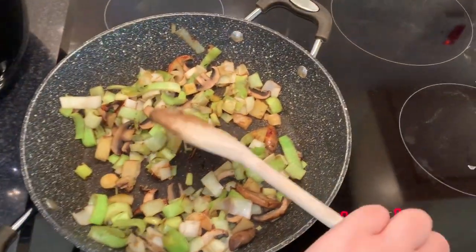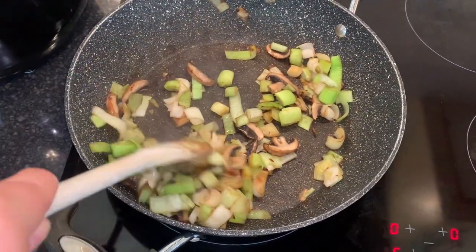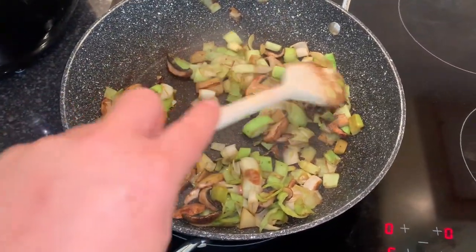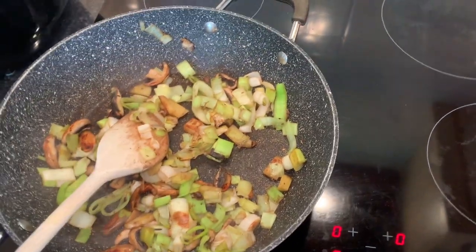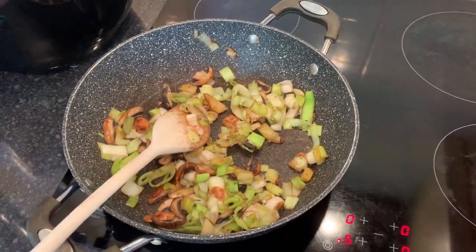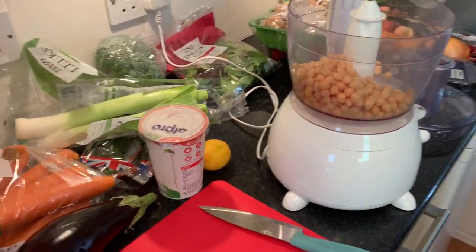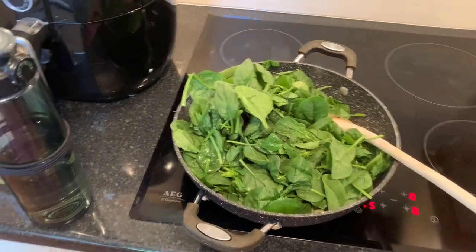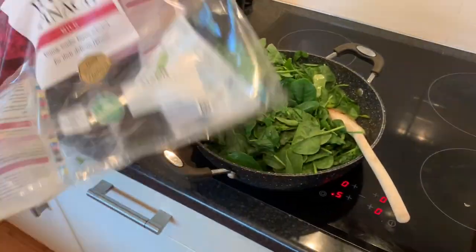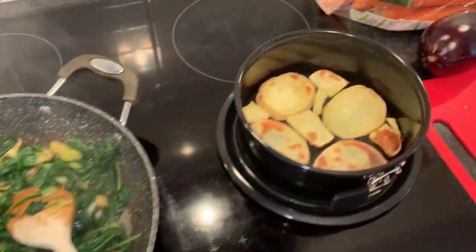I'm a bit nervous about the hummus - it hasn't worked when I've tried it before. My veg has actually reduced down a lot and the mushrooms haven't gone watery. I'm now thinking I haven't got enough veg, so I'm putting the heat right down and chucking in the whole bag of spinach - 220 grams - to bulk it out. We all know what happens to spinach. I've put my chickpeas in the food processor so I'll take it off the heat.